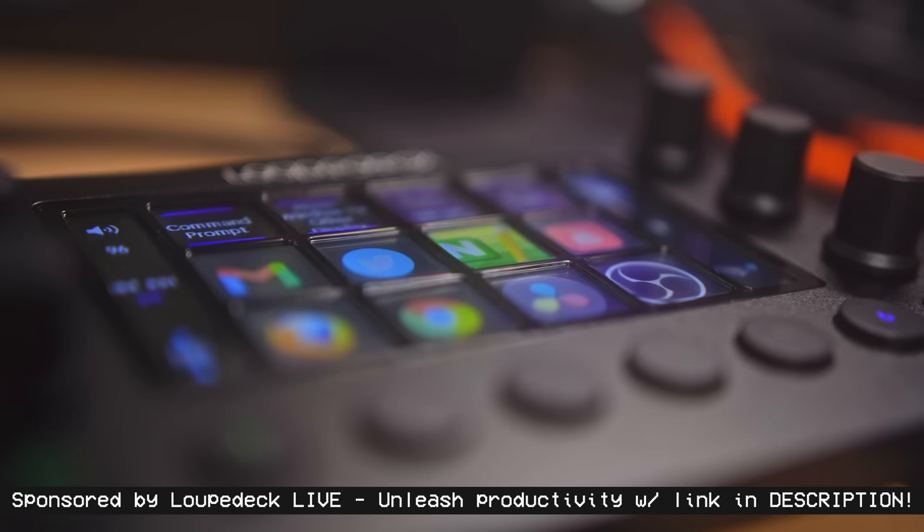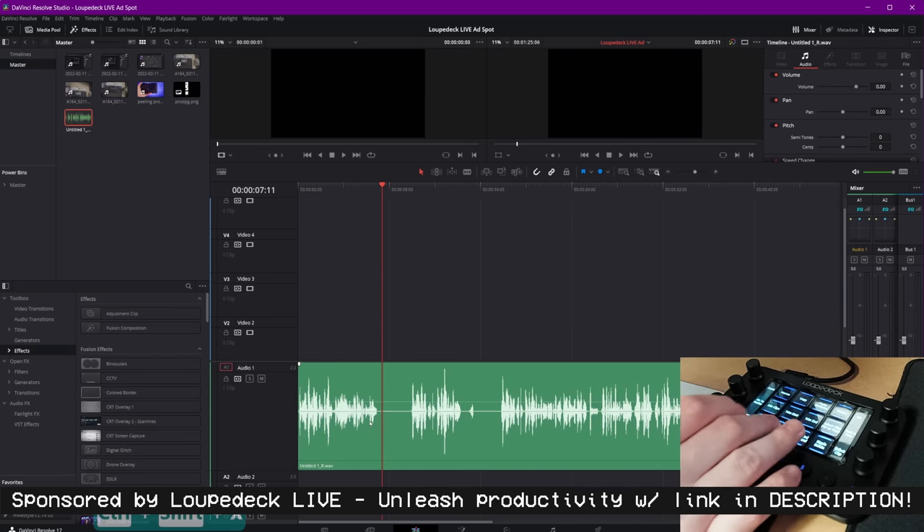This video is brought to you by the LoopDeck Live. Stay tuned to learn how to enhance your productivity with this tiny controller.